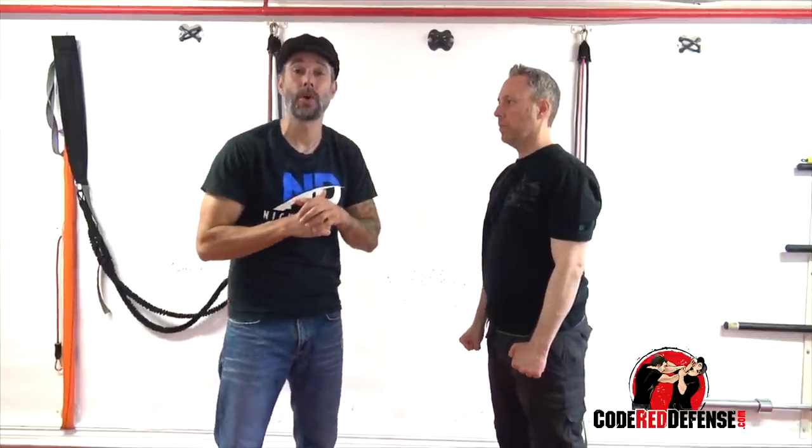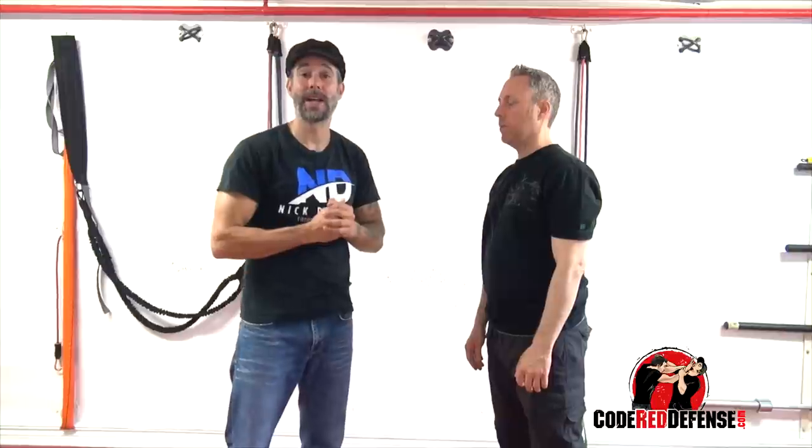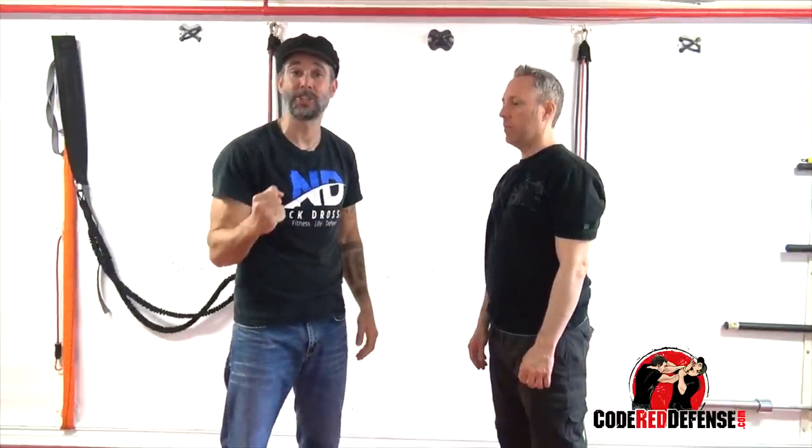I hope you guys enjoyed the video. If you want to learn more self-defense, go visit our website, coderaddefense.com. We have an entire video library on more of these types of common attacks. Guys, I want to thank you for watching — stay safe and stand strong.